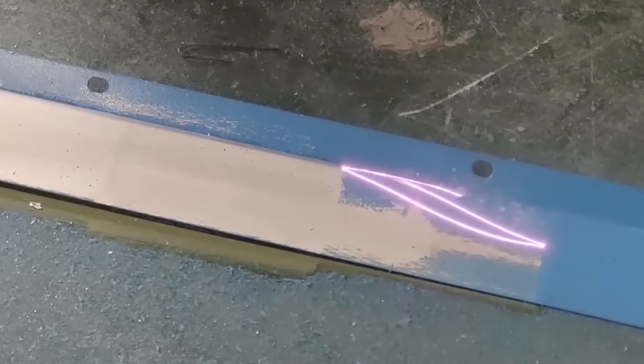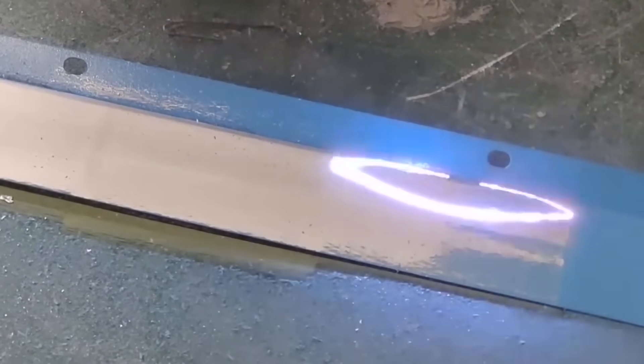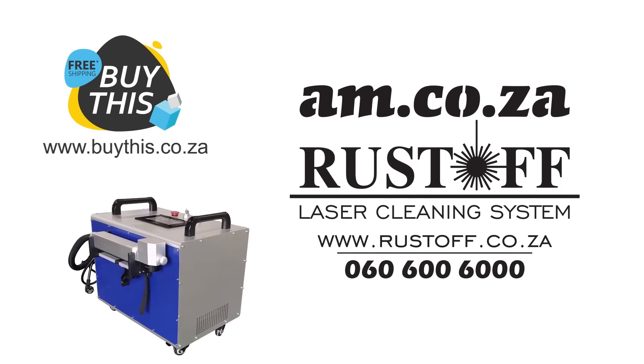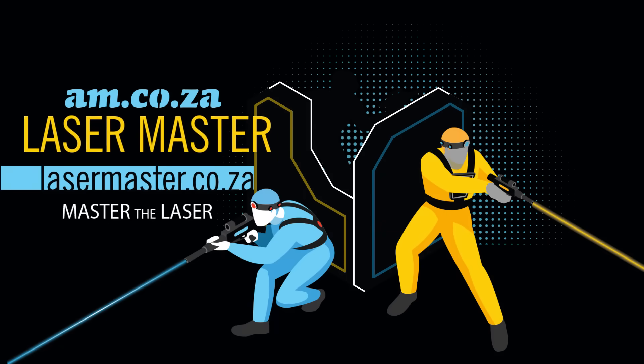Find out more about this amazing Rust-Off handheld 100 watt fiber laser on buythis.co.za, or just give sales a call on 060-600-6000. Laser Master — Master the laser.